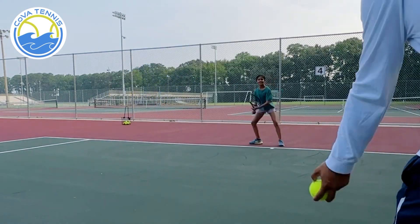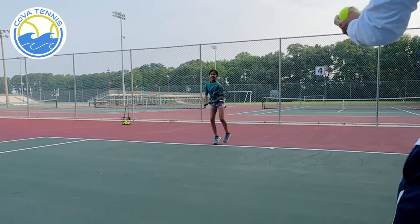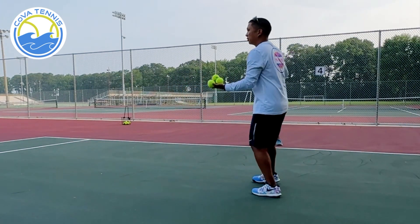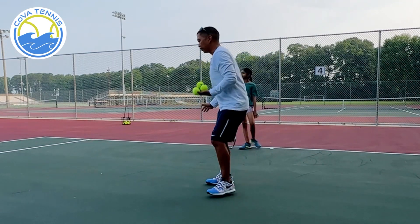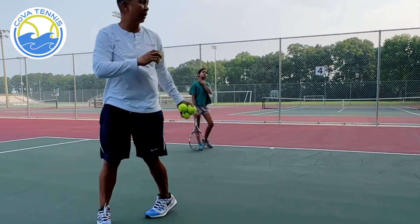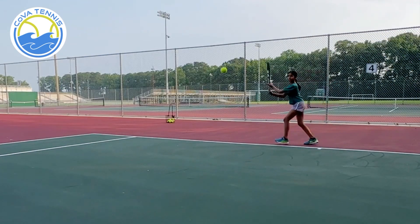Ready? Turn. Rack it up. Legs. Push. Push into the court. You're going like this — you're going up. You need to go in this way, into the court. Up and in.